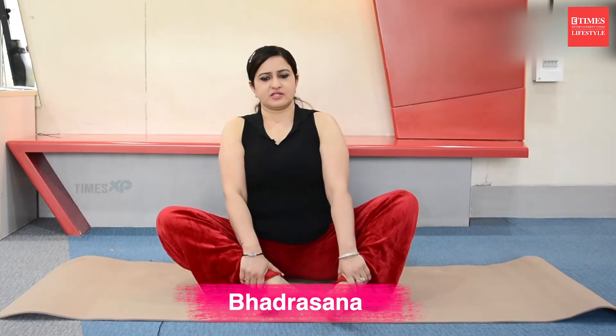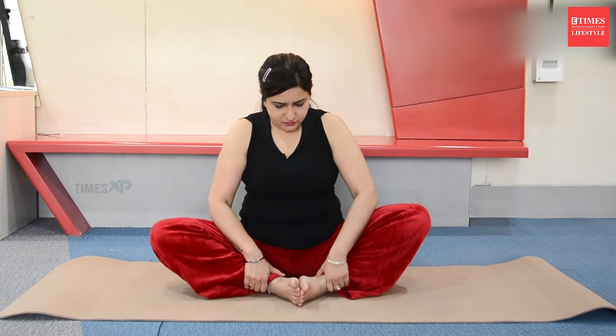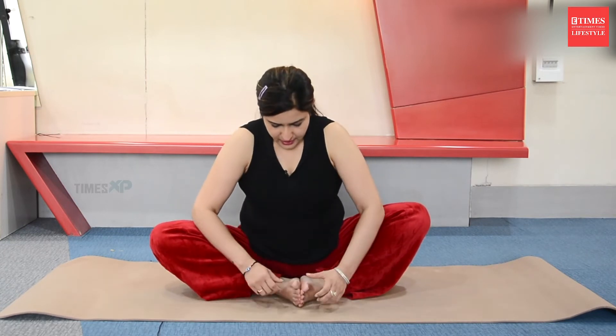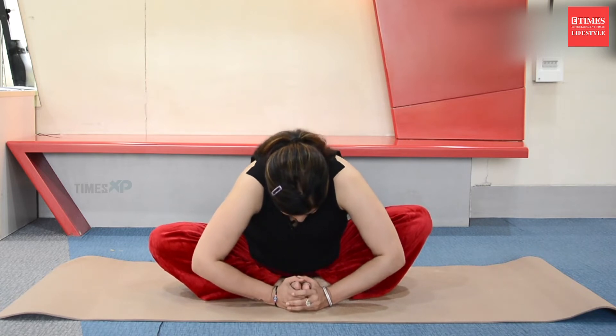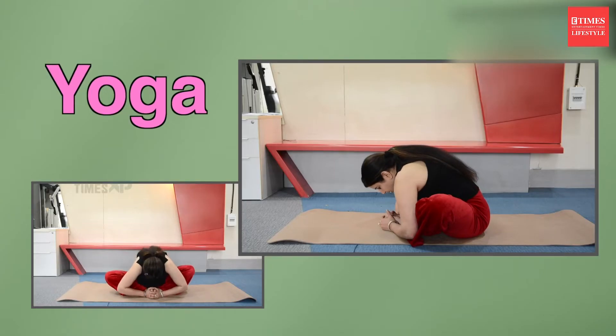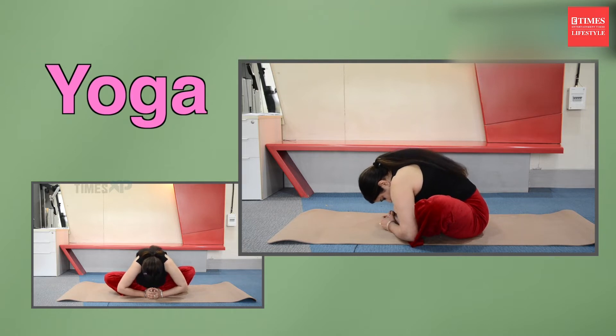We first do Bhadrasana. Join your feet together. We work on the inner thigh to improve blood flow around the pelvic area. Stretch your elbows out, bend forward, and hold. You need to improve the blood supply around the pelvic organs. Hold for 10 counts.